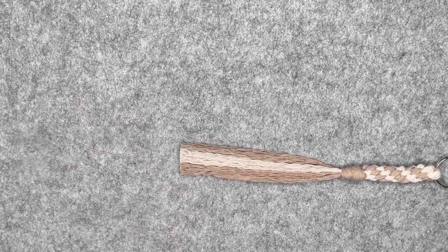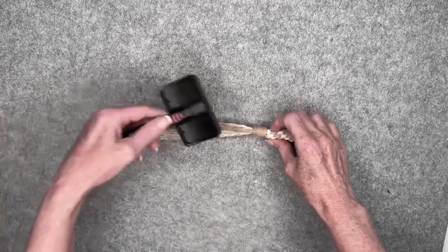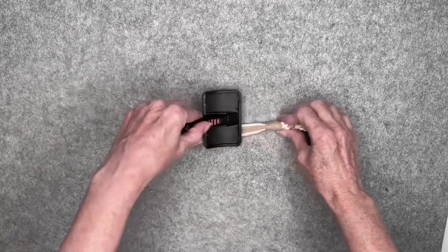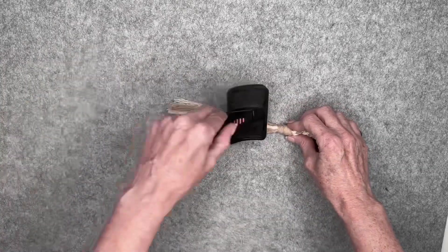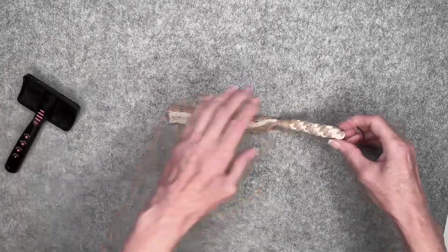The tassel on this keychain isn't very long but you can see the difference it made from combing it when it was at its full length versus combing it after it had been trimmed. It's a lot easier and saves a lot of time.